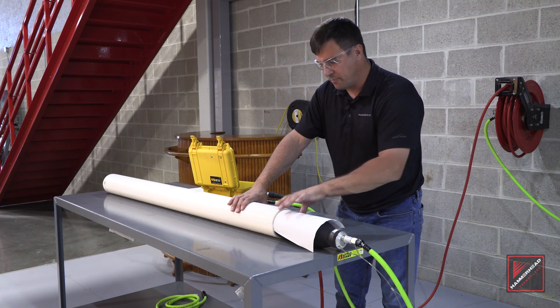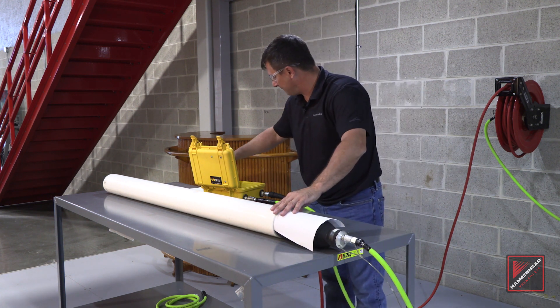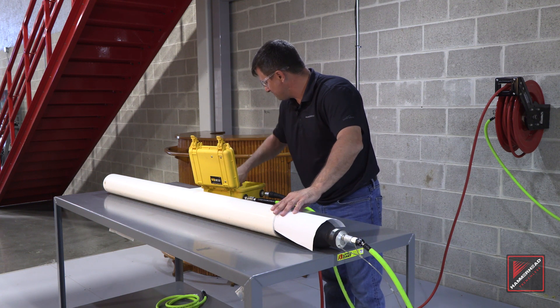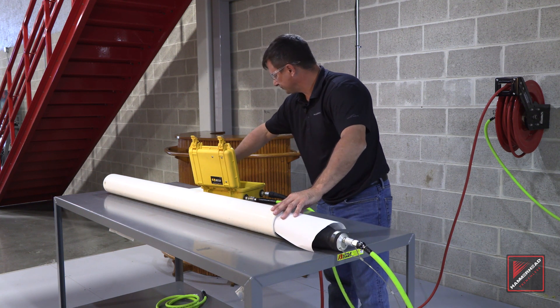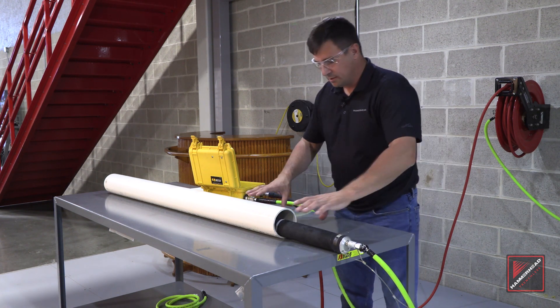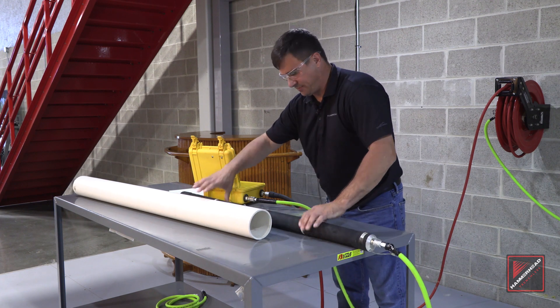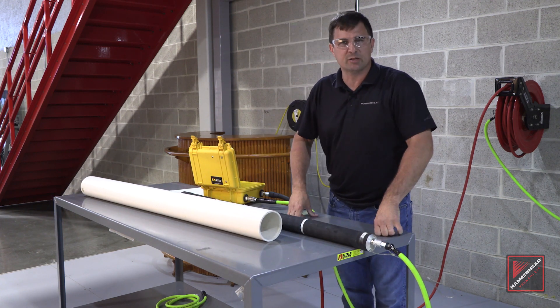That tug tells us the minimum pressure for inside the host pipe that we're going to utilize on this point repair. At this point, deflate the Packer, slide our test paper out, and our Packer out of our test pipe. Now our Packer is ready for its next point repair.